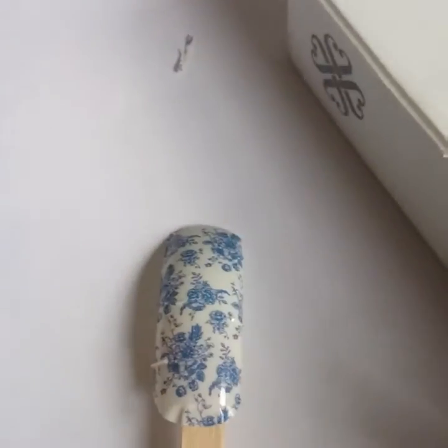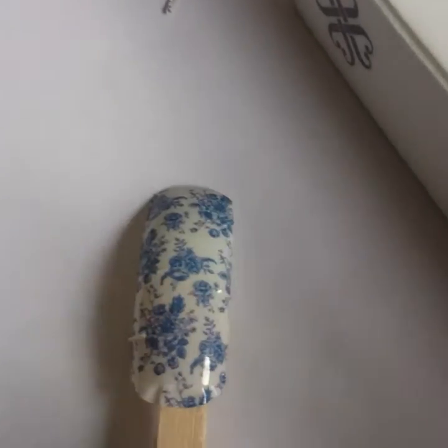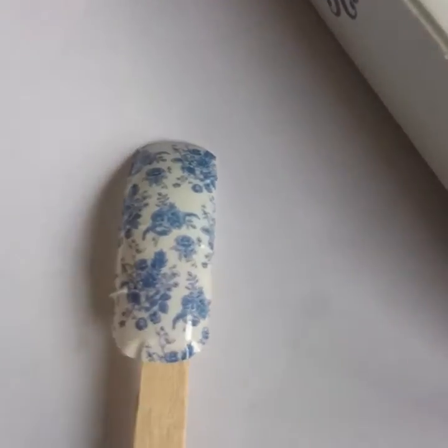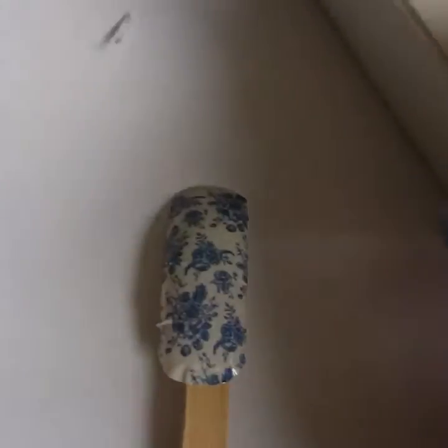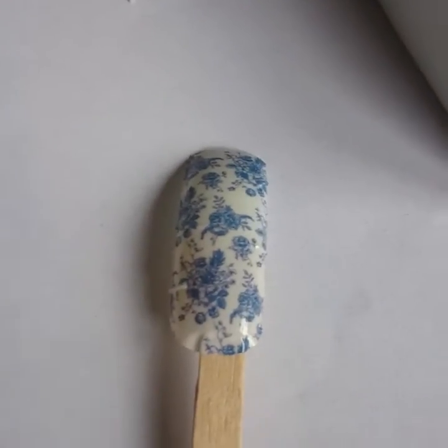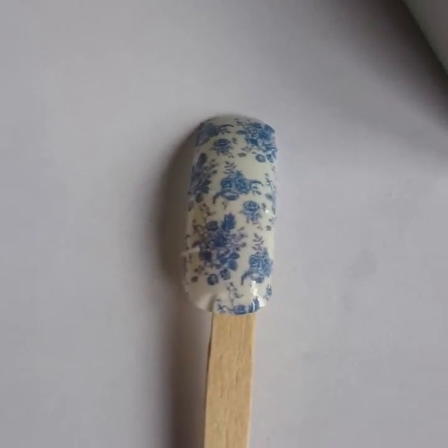Next, take your buffing block again and just buff the surface of the wrap. Don't do it too much, otherwise it will destroy the design and take off all the silicone. You just want to do it until it starts going a bit matte. That way when you put the gel polish on top it's going to stick. If you don't do it, it just peels off. Then use your lint-free wipe and alcohol to wipe off any residue.